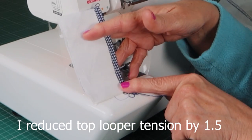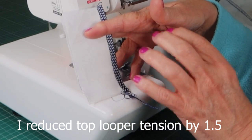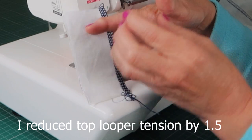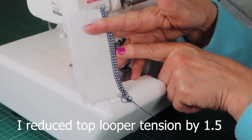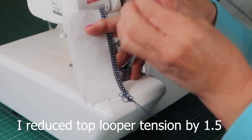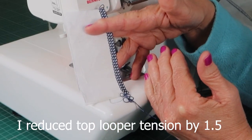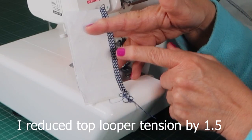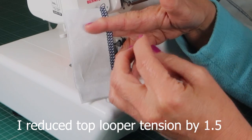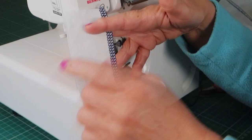I'm going to go lower on the top looper tension — one and a half lower because I know I need to go quite a bit down. I'm only changing the top looper since that's where my decorative thread is. Going down one and a half on the settings gave me an absolutely stunning balanced overlock stitch — the polyester and the thicker thread are both meeting perfectly on the edge. Now I know I need to go one and a half lower than whatever the manual setting says for any stitch using this decorative thread.